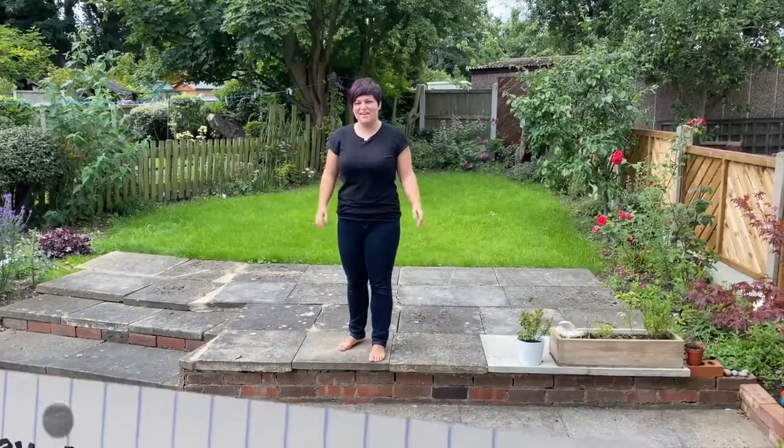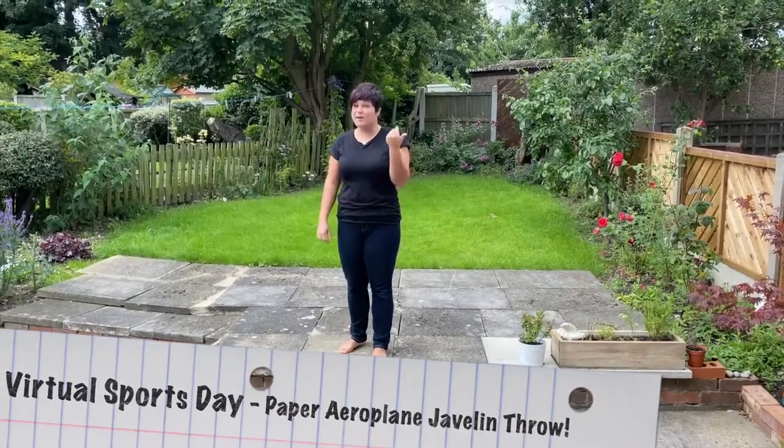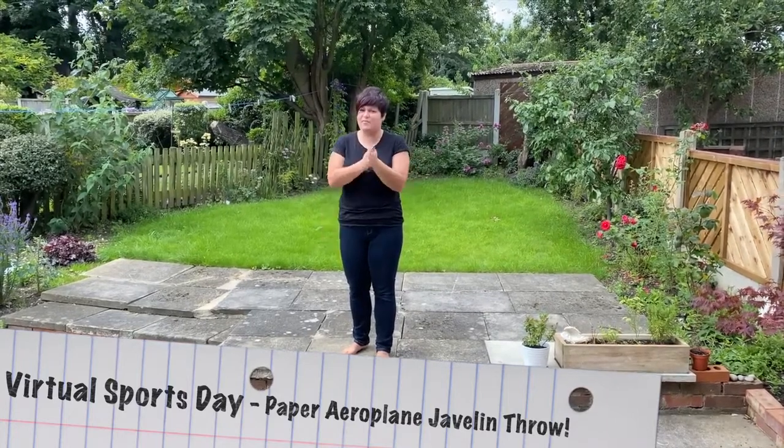Hi guys, Miss Silver here. Super excited about the paper airplane challenge. That is my type of sports day where you have to make something — I'm definitely up for this.